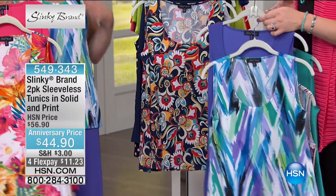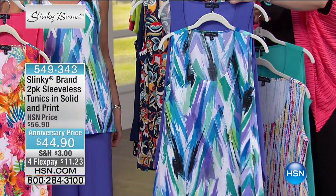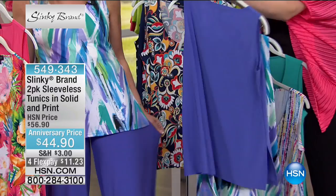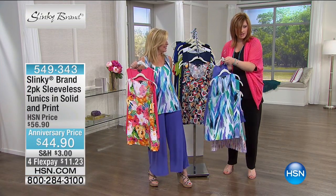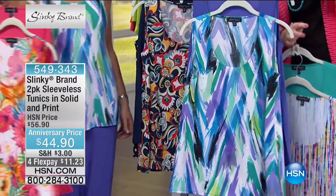I took the jacket off — it's so pretty. Then we have your turquoise and the paintbrush grape. Look how the grape goes with my Palazzo pants. Here's your grape — isn't that pretty? And then it's your turquoise paintbrush.